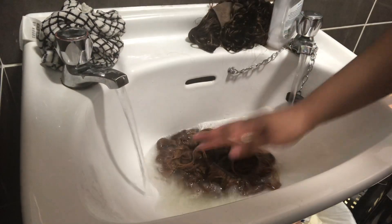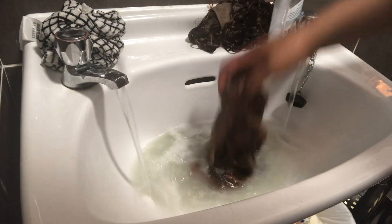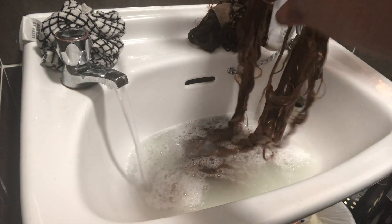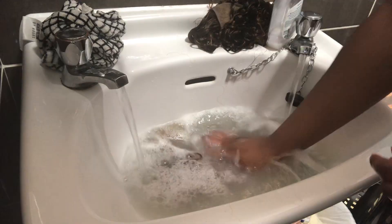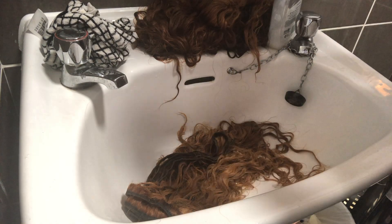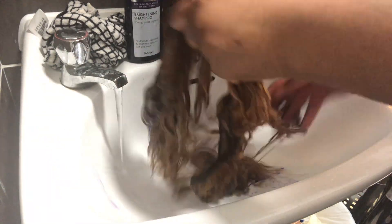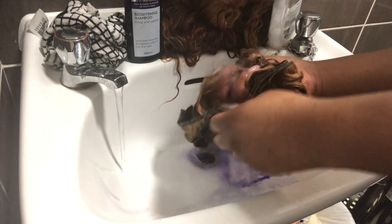Honestly, the process of bleaching hair is so simple — anybody can do it, hence why this video is going to be so short. I actually ran out of bleach by the time I got to the frontal. I went ahead and used a shampoo and conditioner just to make sure I washed out all the bleach. The fact that I'm using a purple shampoo and conditioner has no relevance — it's just what I had available.